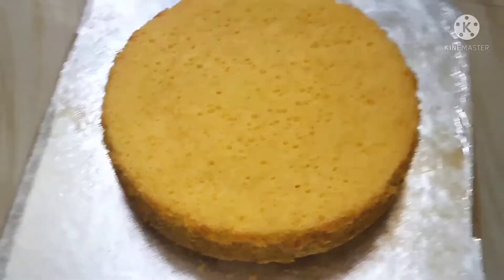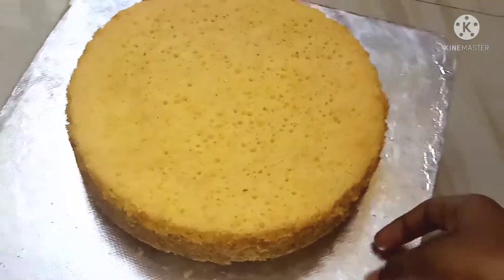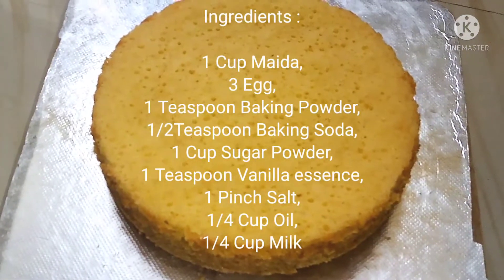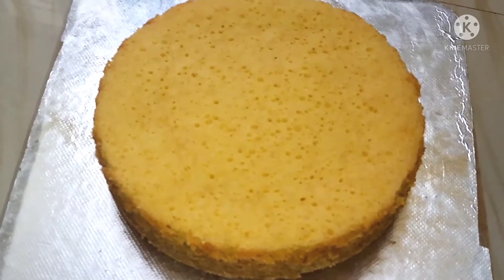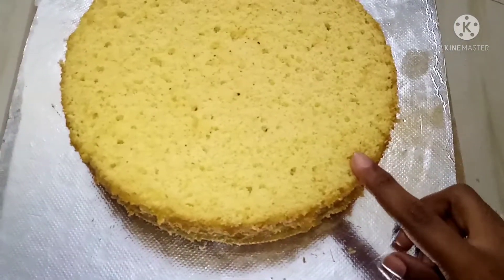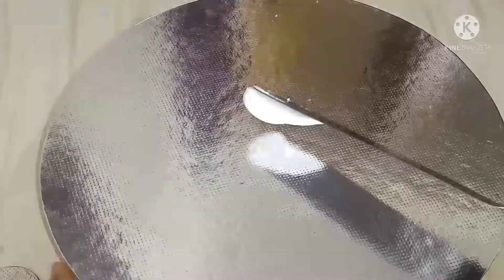We are ready for vanilla sponge. I uploaded the recipe in the description box. Let's add the ingredients here. This cake is made in 3 layers. We are going to put icing on the cake. We are going to add a cake board. We are going to add a whipping cream.